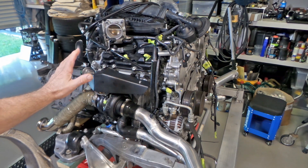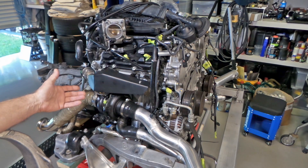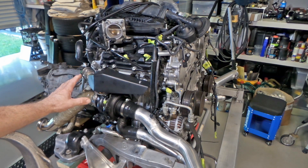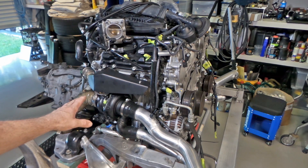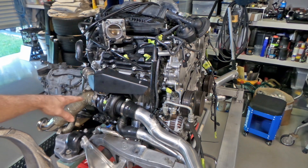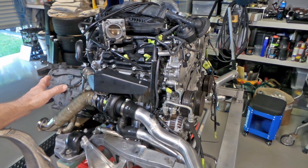Heat management has been a big area that I've been addressing whilst I've been doing other things. You'll notice quite a lot of ceramic coating has been done — the turbo manifold heat shields and the turbos have all been ceramic coated. The turbo manifolds have been heat wrapped, the dump pipes have been heat wrapped, and the wastegate pipes have been heat wrapped, so there's been a lot of heat management going on.